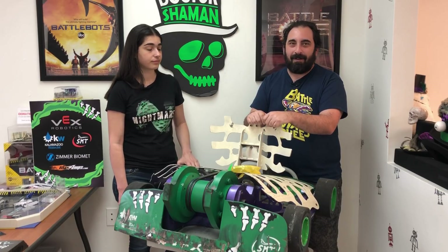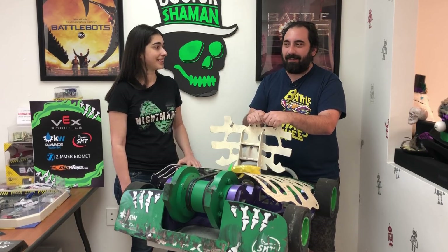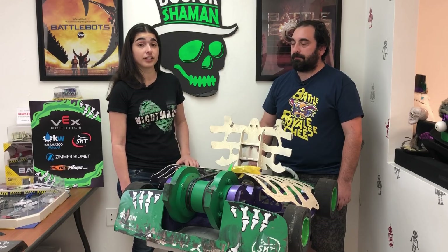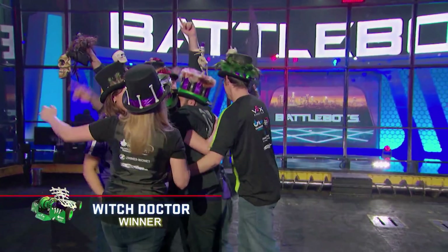So as soon as the robot came off the screws, I hauled over to Al to try to get another decisive hit in at the end. And that was our very first judge's decision ever — it was definitely the most exciting end to any of our fights. We were confident that we had the damage points, but strategy, aggression, and control really could have gone either way at that point. The match was pretty balanced. So obviously we were so excited, and you can see it from our reaction as soon as they announced it.